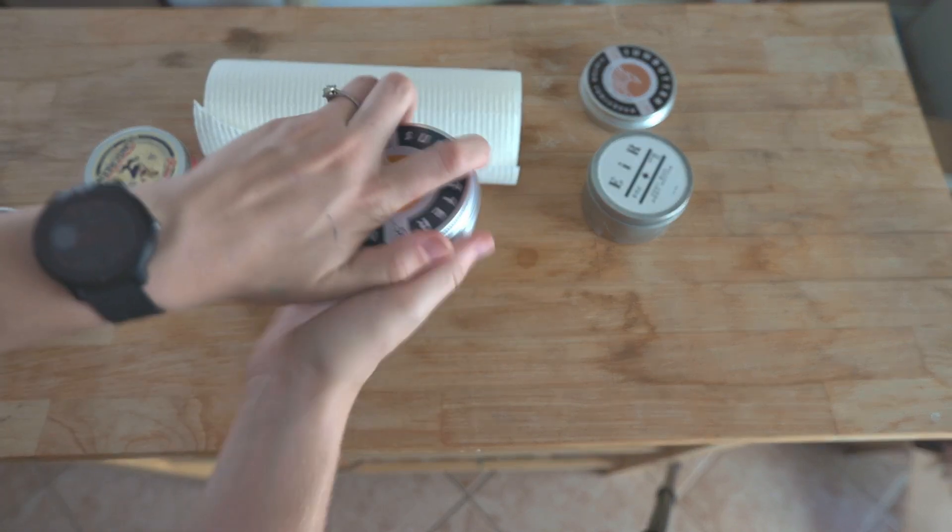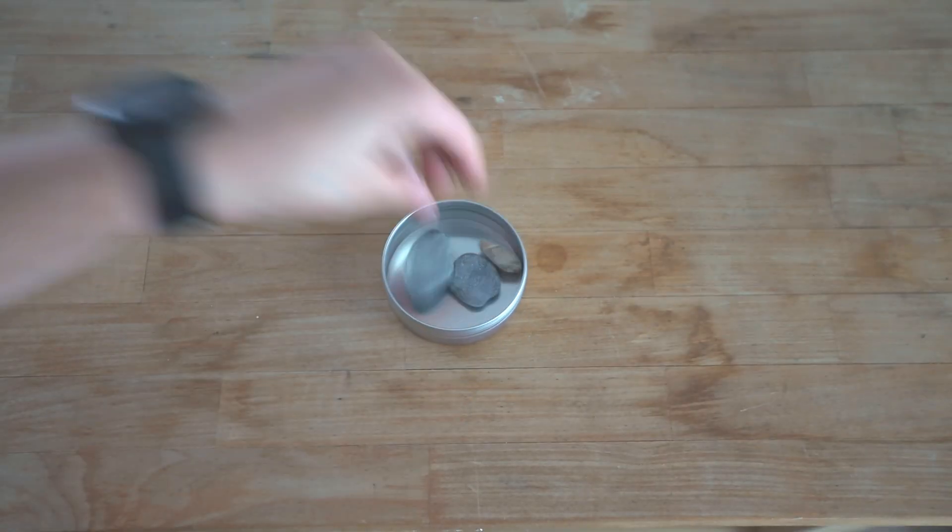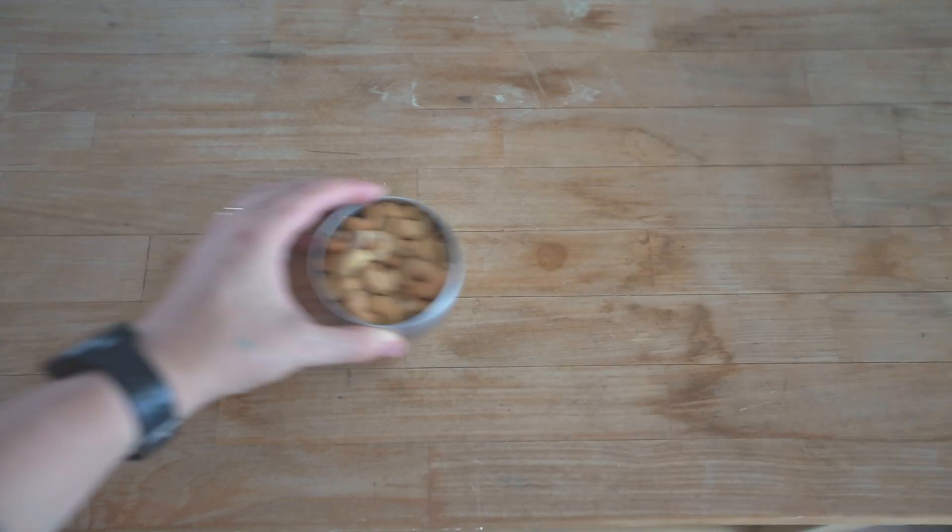These tins are great for just about anything. I love to use them for camping, so taking along little treasures with me or packing anything like tea, nuts, berries, trail mix, coffee — you name it.